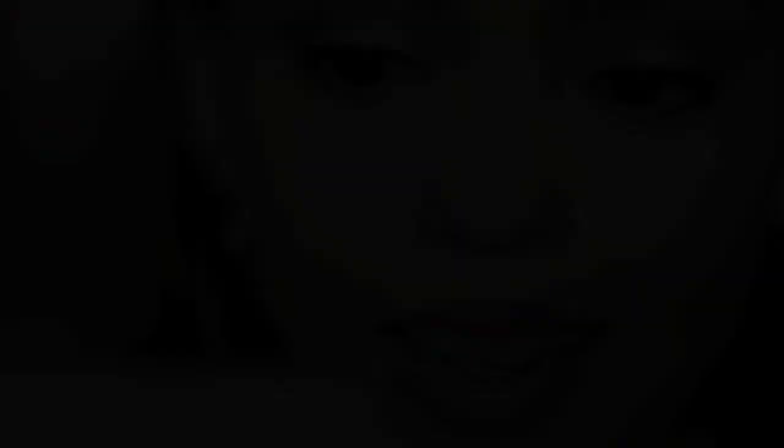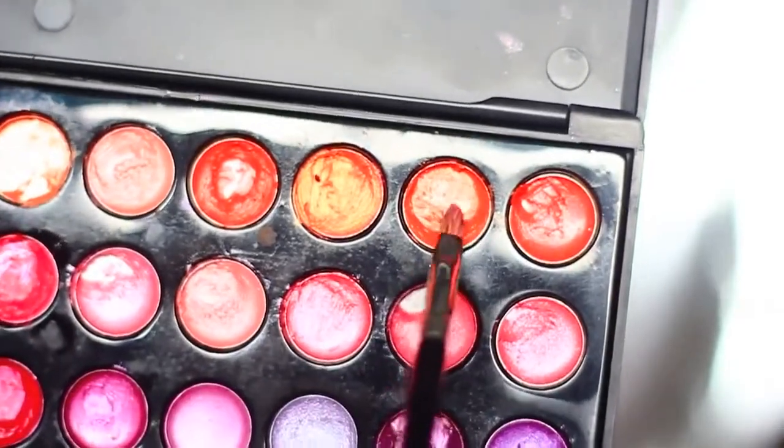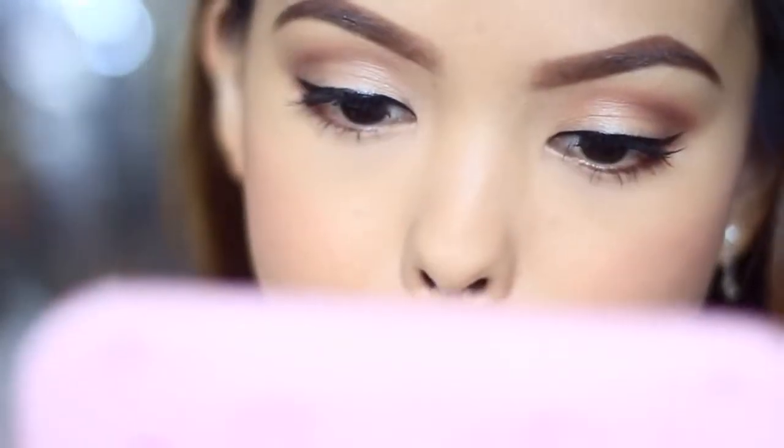I'm almost done. I'm just using the same Ben Nye powder with the Virginia Olsen Total Face Brush to set the makeup so that it stays in place. If you think bright pink lips are not for you, you can mix colors. I'm applying this orange or nude lipstick over the pink, and this turns into a coral shade that is more neutral, if that is what you prefer.